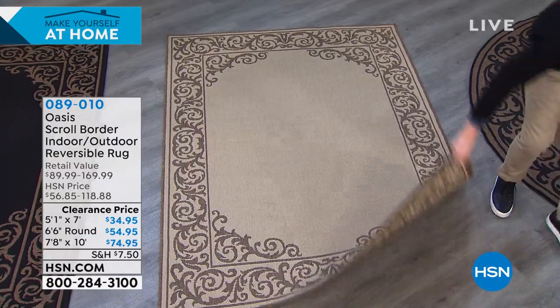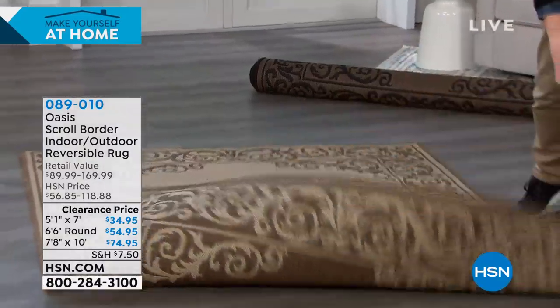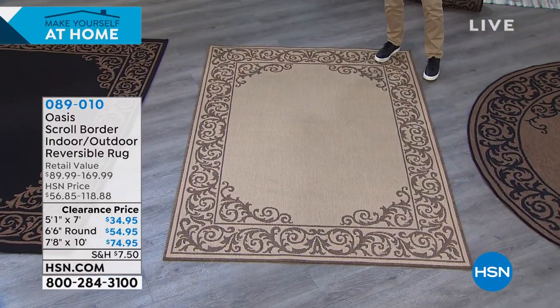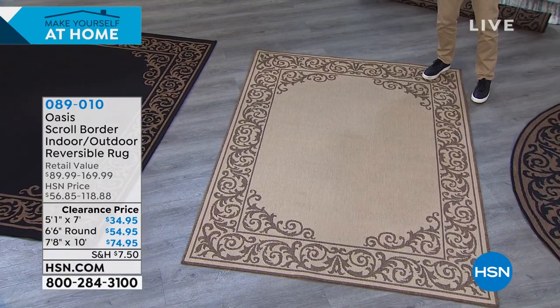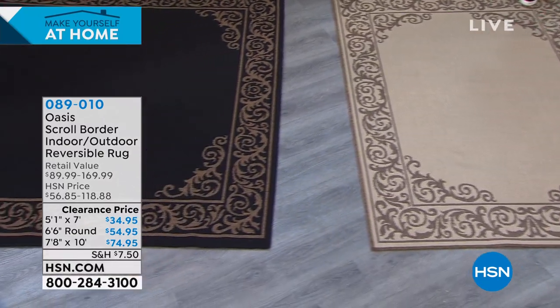This one reverses to this. If you're looking for a space that you want to highlight, if you're looking for protection outdoors to protect the surfaces, this is going to do it as well as making it really cozy. We're doing all three options on Six Flex Pay, which I think is the first time they've been on Six Flex Pay.